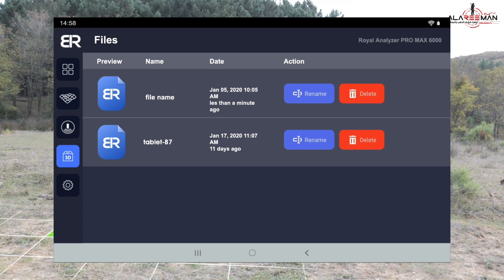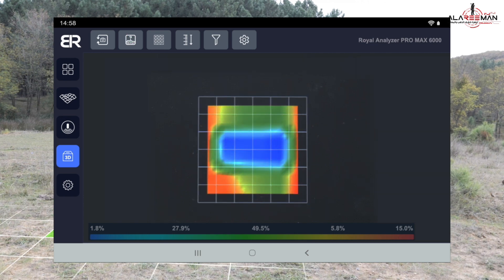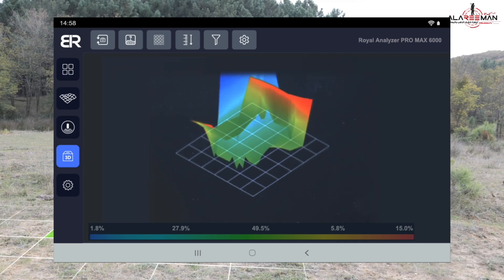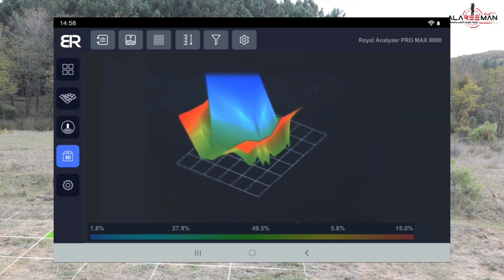You can view the result by clicking on the image itself. A screen will appear showing the scan image from the top. You can manually move the scan result image directly on the screen to view it from all directions and know the shape of the target in a 3D image. You can also zoom in and out of the target image.